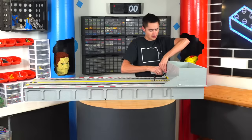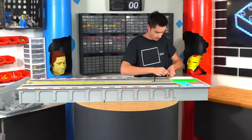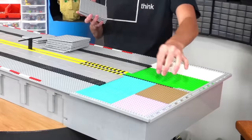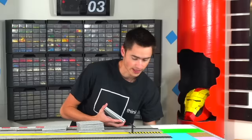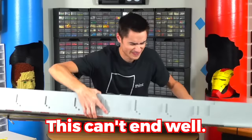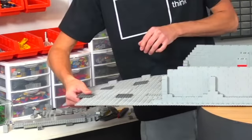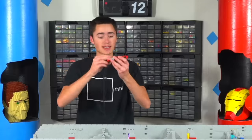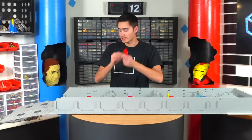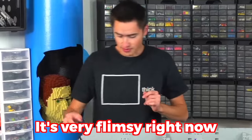Let's take this box off. We're going to extend it on the side with the pulley. We need to flip this over — this can't end well. We're good. The way this track works is there's a cart with wheels that runs all the way through the middle. We need to extend that, which will lock this together, and then we can build up the brick walls. As you can see, it's very flimsy right now.